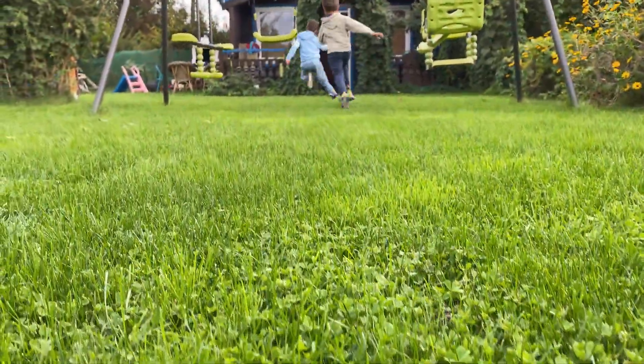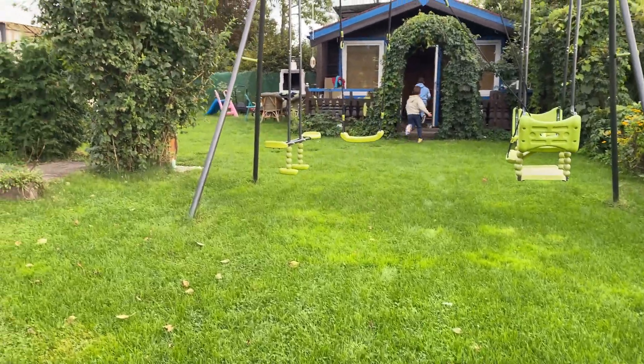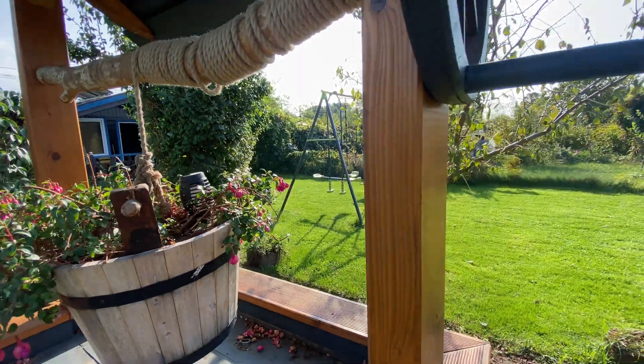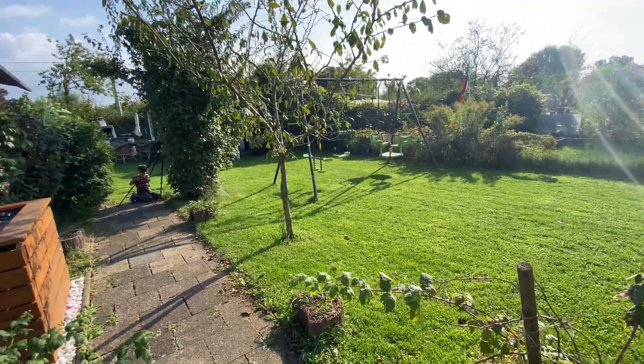So now I can sit back and relax while my garden stays green without lifting a finger. Let me know in the comments if you want to know more about the electronics and the source code.